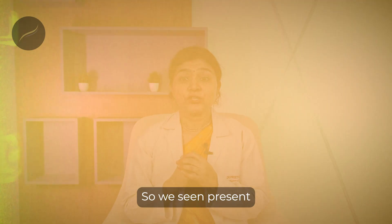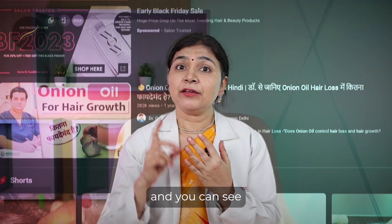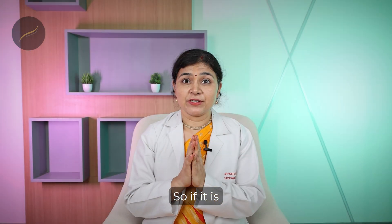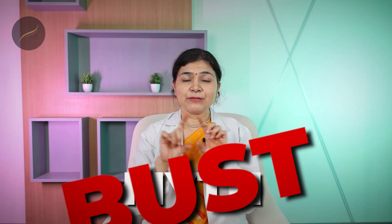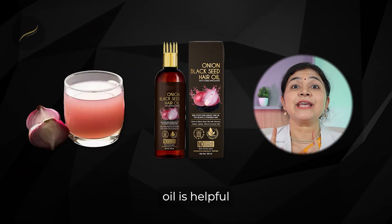Is onion juice and onion hair oil useful for hair growth? In the present scenario, there are so many brands promoting onion hair oil and onion juice, and so many videos telling you how to make onion juice at home or purchase it from the market. Let us bust this myth today — whether onion juice or onion oil is actually helpful for you.